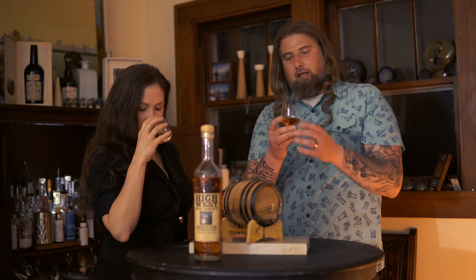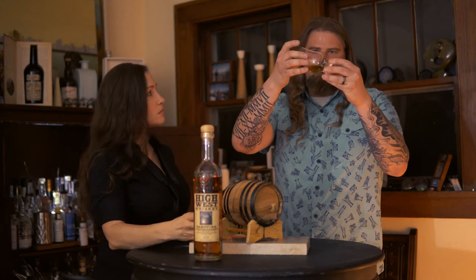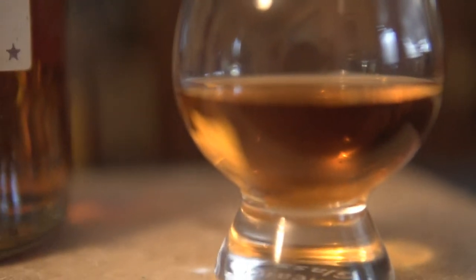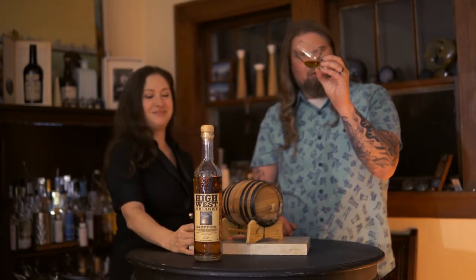I do rather enjoy this — that is something else. And the color on it is really nice. I will take the camera and pan over some of this so we can get you some close-ups of that oil and that nice color on there. B-roll is what we call that. She's teaching me whiskey; I learned that. I'm teaching her video stuff. This Campfire is impressive — I really do like it.